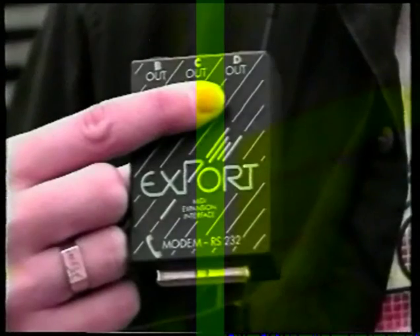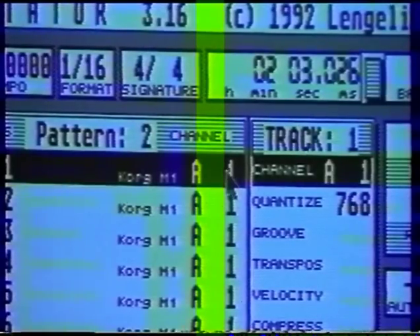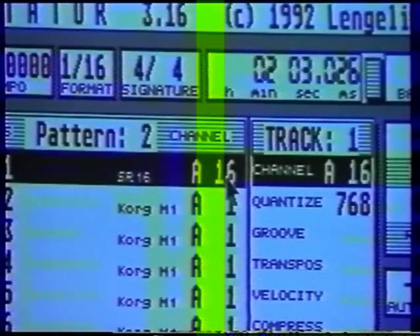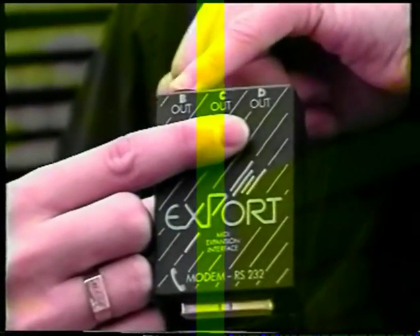If you've got more than one multi-timbral sound source you may want more than 16 MIDI channels. The Atari provides 16 MIDI channels, A1 to 16. If you've got a Proteus sound module, for example, you'll need another 16 MIDI channels to access those sounds. This is where you could use Export, plugged into the back of the computer, which gives you B1 to 16. You connect the B output on Export to your Proteus sound module, then simply select MIDI channel A or B on the track.